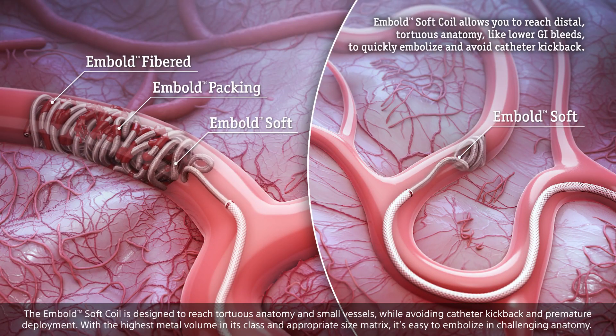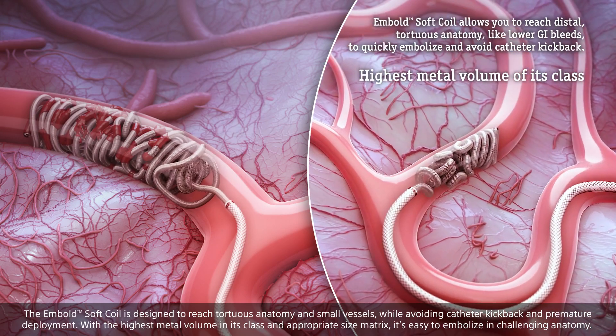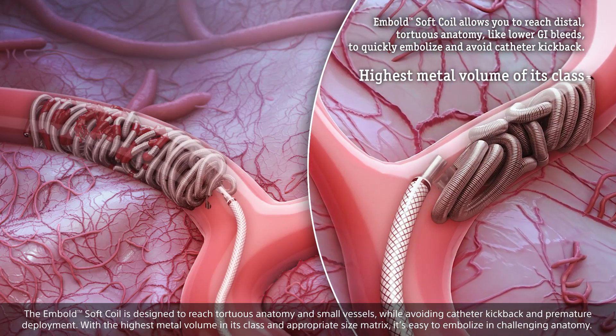The Embold Soft Coil is designed to reach tortuous anatomy and small vessels while avoiding catheter kickback and premature deployment. With the highest metal volume in its class and an appropriate size matrix, it's easy to embolize in challenging anatomy.